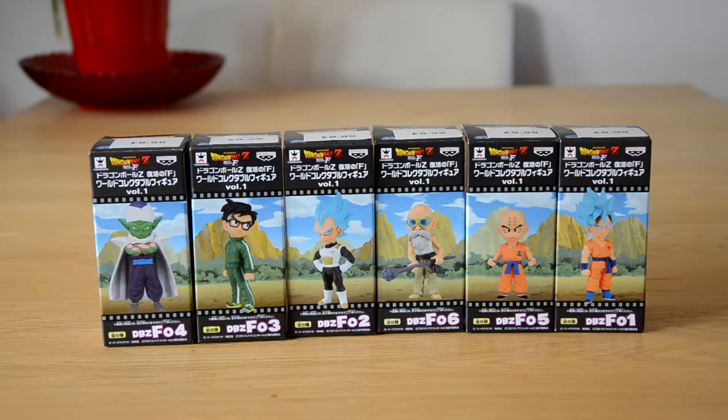Hey, what's up guys, England DBZ Toys here and I'm back with another review. They are actually selling this series of WCF in Forbidden Planet in England at the moment, all across the UK. Just give your store a call and see if they have them because they should do, and it's amazing — we rarely see Dragon Ball Z figures in England, and they're starting to sell them in Forbidden Planet, which is just amazing.